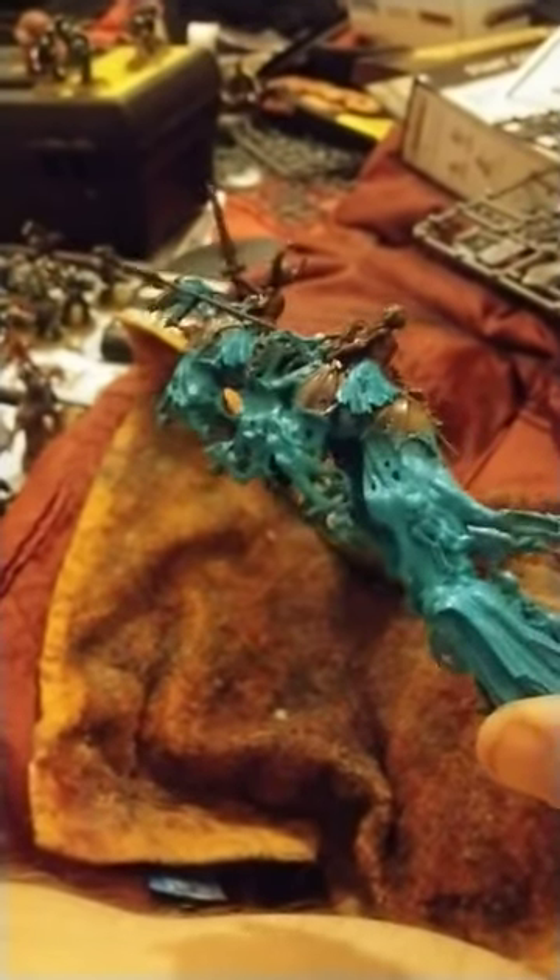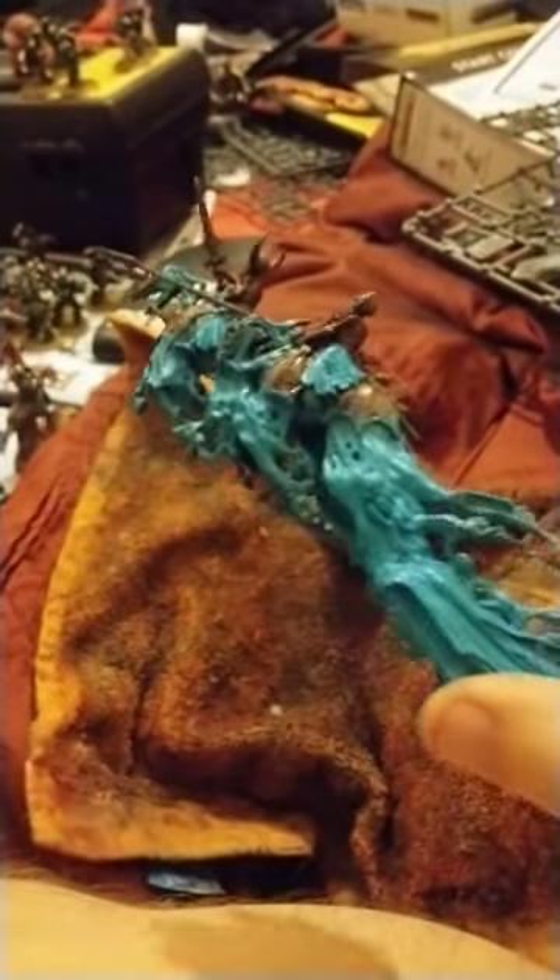Hello ladies and gentlemen, Wayne O'Brien here. I'm starting to do a cover of Throne — not a mortise engine. I've done the mortise engine, so I'm on the cover of Throne now.